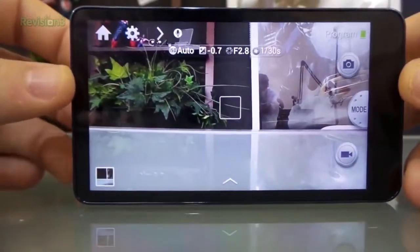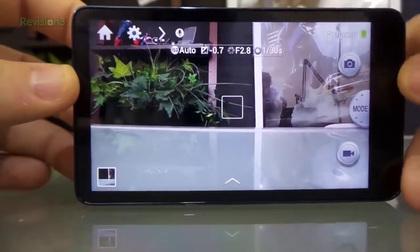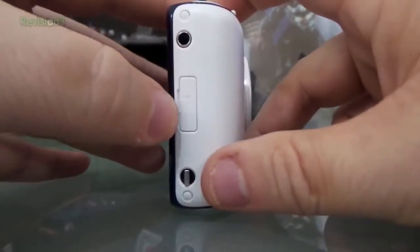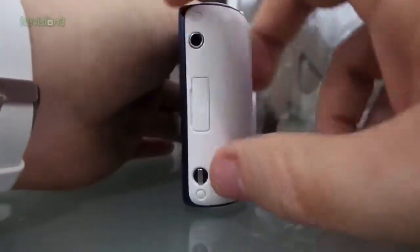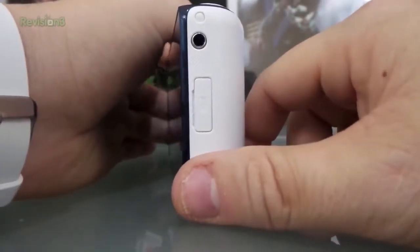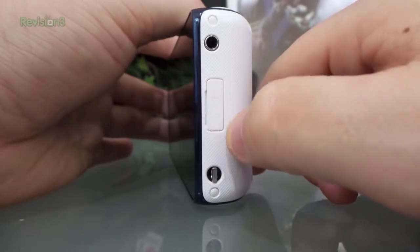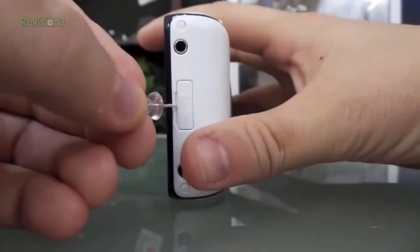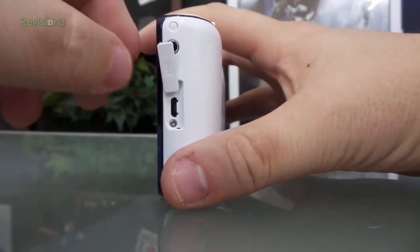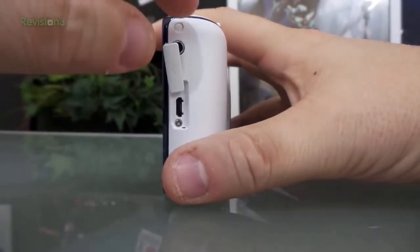I also have an external card in here which is 64 gigs, so I'll probably never run out of space. My one main frustration with this camera is the charging port. If you don't have long fingernails, you cannot get this thing open - I usually have to grab a guitar pick or a penny to get it open. They've really made an improvement in that area on the Galaxy Camera 2, and I'll show you that in just a second.